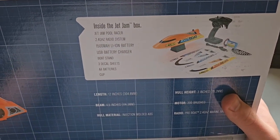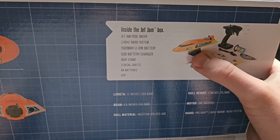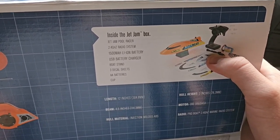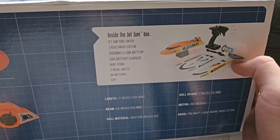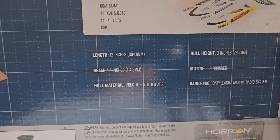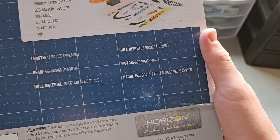What do you get in the box? You get the Jet Jam Bull Racer, the 2.4 gigahertz radio system, the boat stand, the 1500 milliamp hour lithium ion battery, the USB battery charger which takes about two hours, two decal sheets, and what they call a cup but I'd call the boat recovery system. It's 12 inches by 4.5 inches by 3 inches, injection molded ABS, with a 390 size brush motor and a ProBoat 2.4 gigahertz marine system.